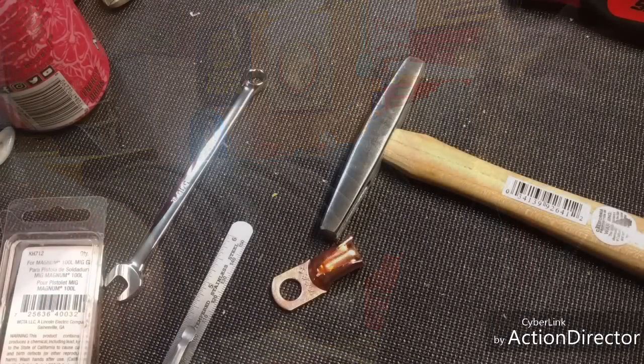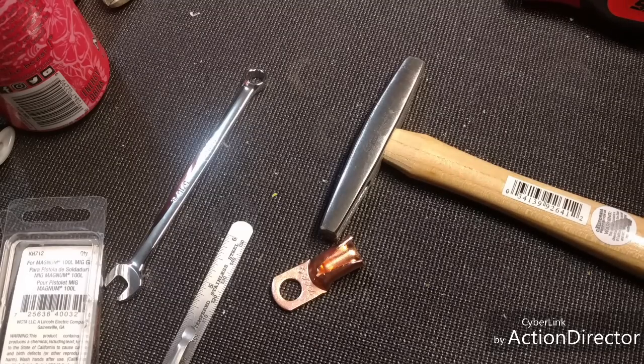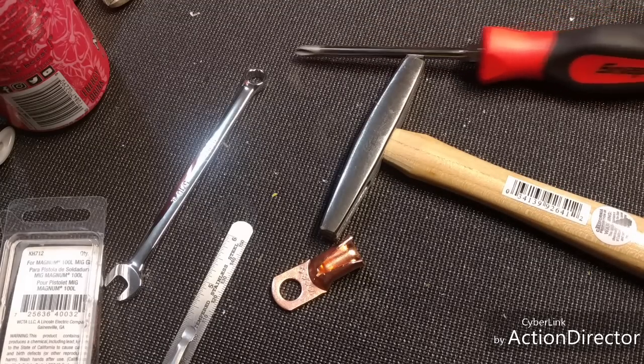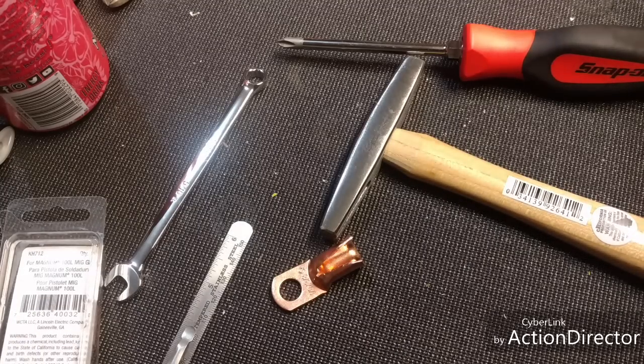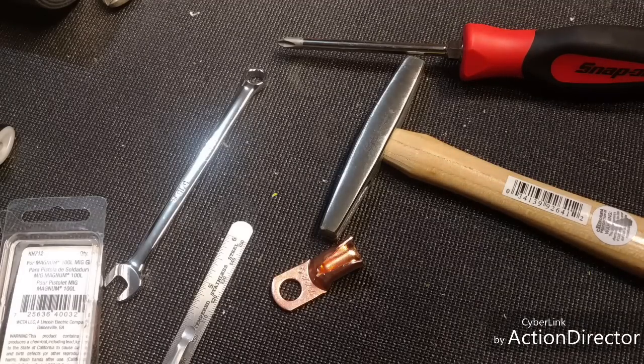All right, we're back. There is a spoiler alert during this video — you guys will see me using something because I didn't do the tool haul yet. It's just one little thing you guys are gonna see that I haven't done a tool haul about yet. I had to work Saturday, you know what I mean.